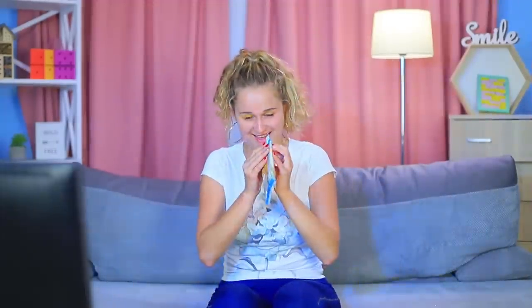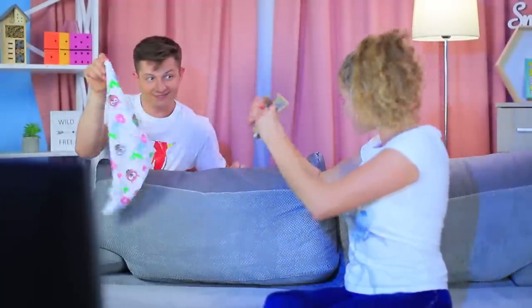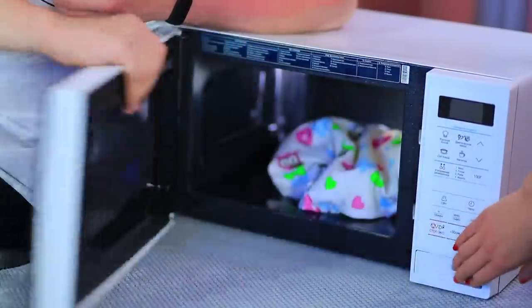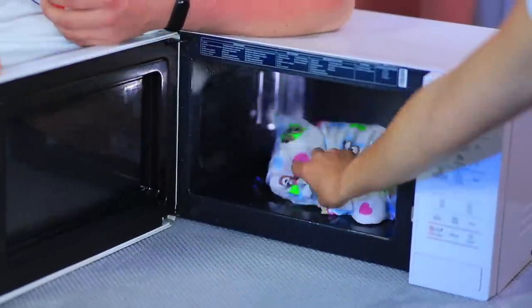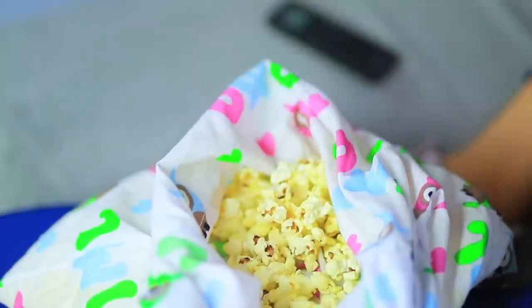Is there nothing good on TV? At least we have popcorn! Oops — the package is torn! Let's ask the expert for help. Microwave Man will find a way out — this time with a pillowcase! Put popcorn kernels into a pillowcase and cook them in a microwave following the package instructions. The popcorn is so delicious, and the best part is you can make a big serving for a group of friends!